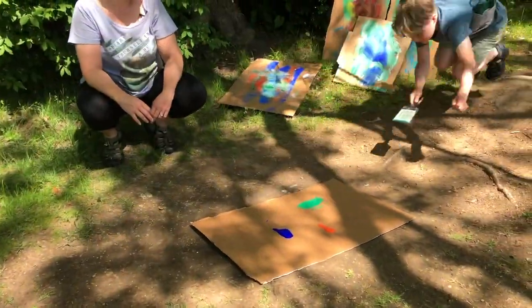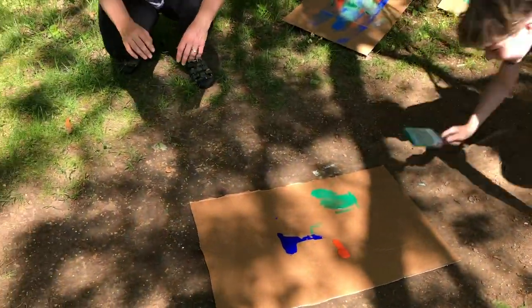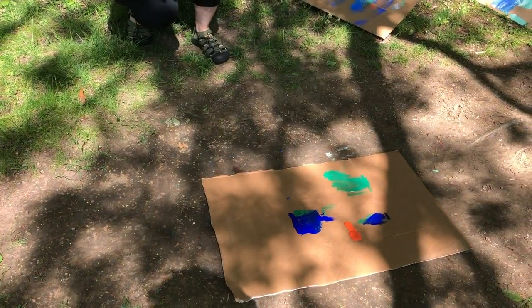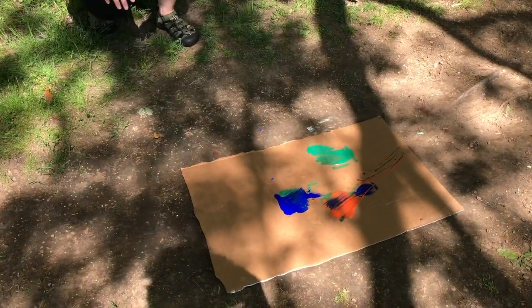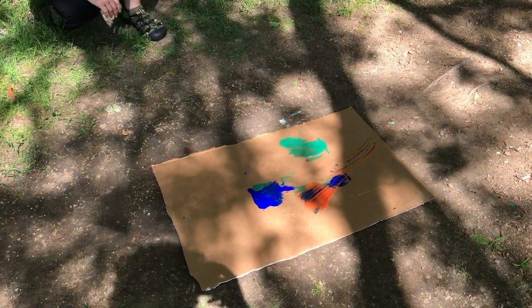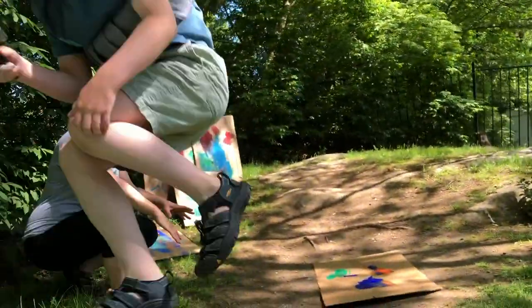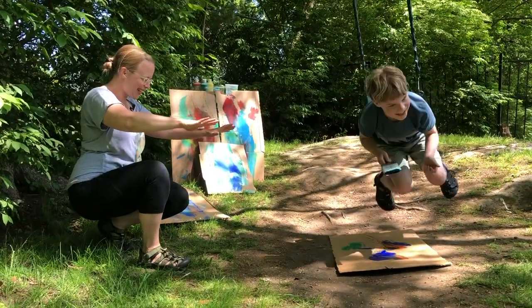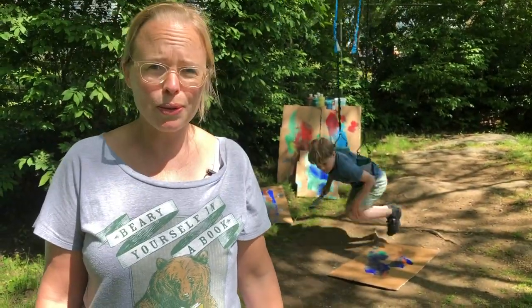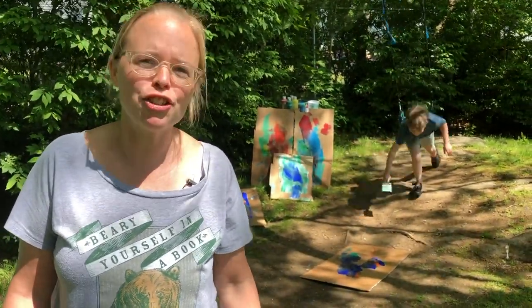Now just watch his process. As he goes by, he spreads the green — he spreads the green again — and mom is hoping she does not get kicked or splattered, which is probably inevitable. And as you can see, every time Oster goes through, he swipes the paint. This is the abstract part of it — you never know quite how it's going to come out. So that is how you do a swing painting, and I really feel like somebody may be painting my back — I'll have to check when the video is over.